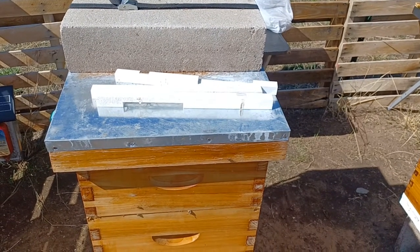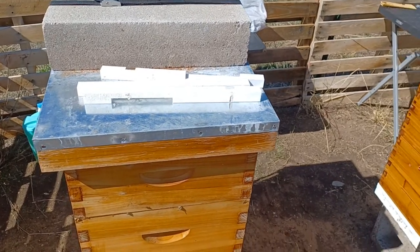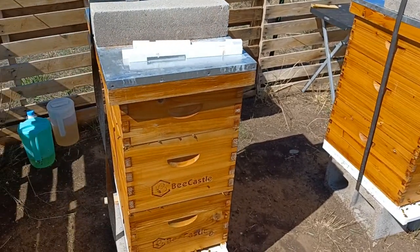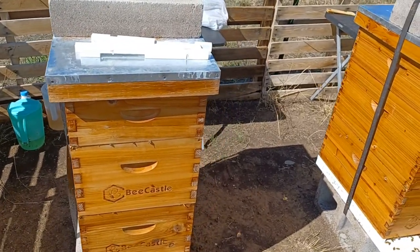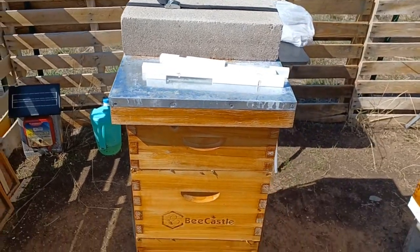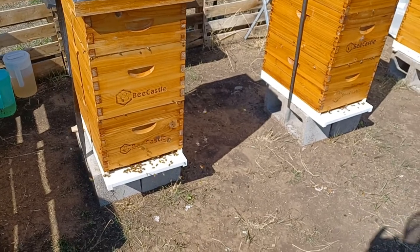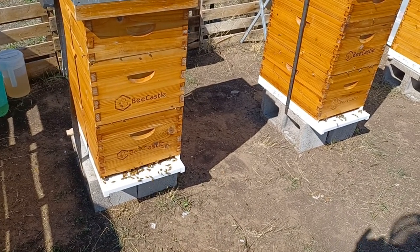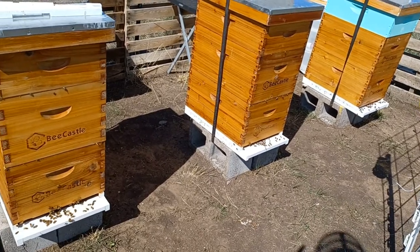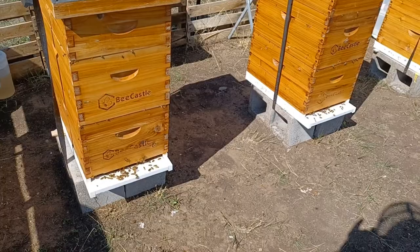Hey everyone, so today I'm going to be putting entrance reducers on all three of our hives. It's starting to get pretty cold at night and I want to help them conserve energy the best that they can. I haven't had entrance reducers on all summer — they really haven't needed it. I haven't seen any signs of robbing, which is fantastic.